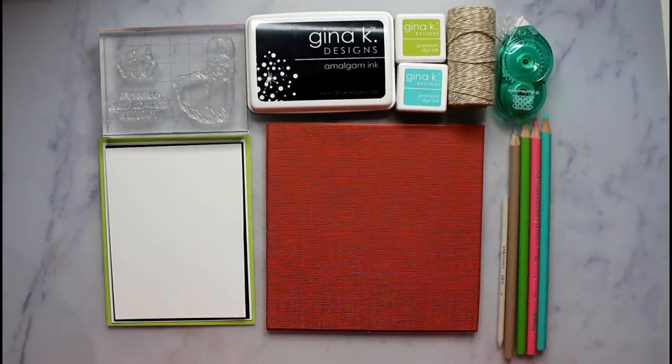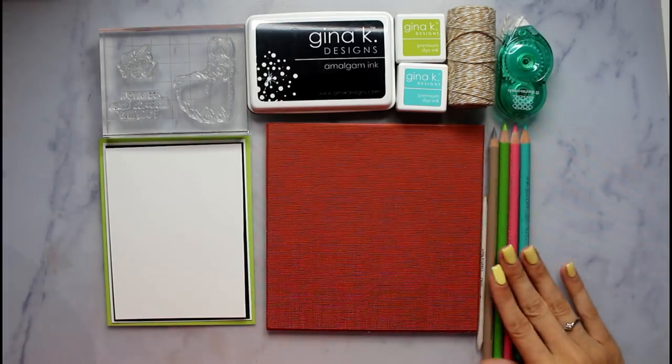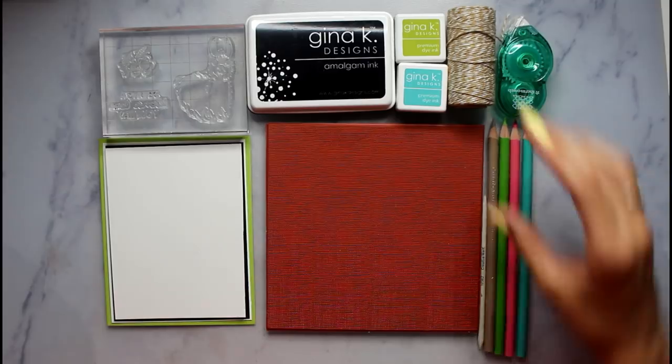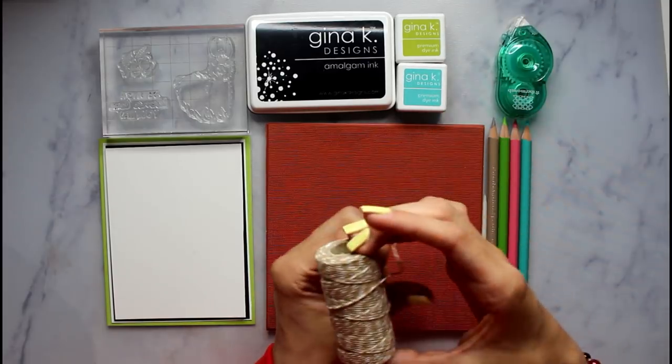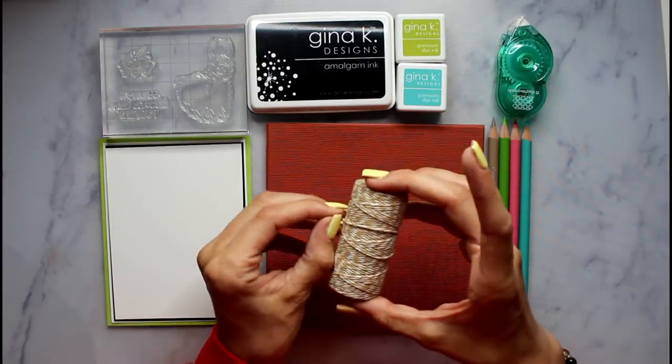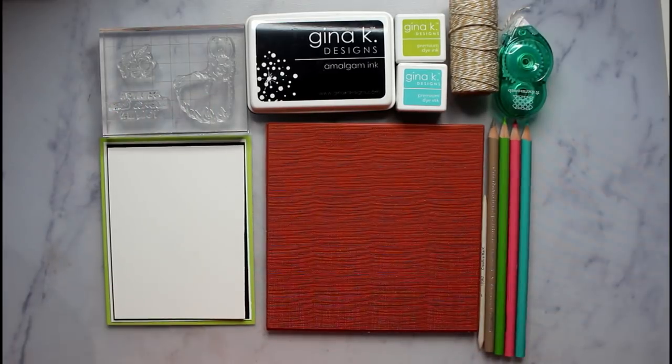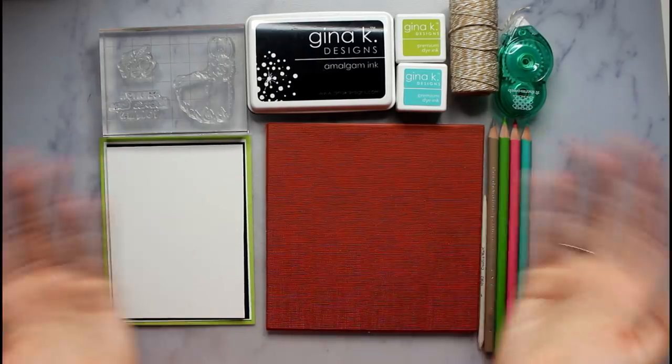We will be using those on the card as well. These are my Prismacolor pencils that I will be using, and I will also be using Gamsol with them. Here is my Gina K twine — you can use any twine you want. And here are all of my pieces of paper cut out with the layering, so it's going to have a lot of layers, as James Tidd would say.